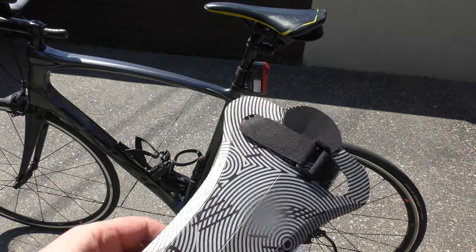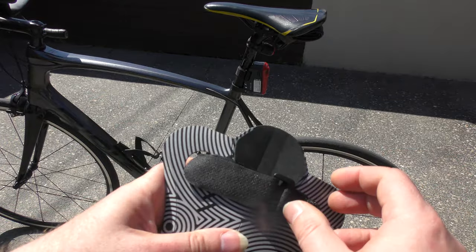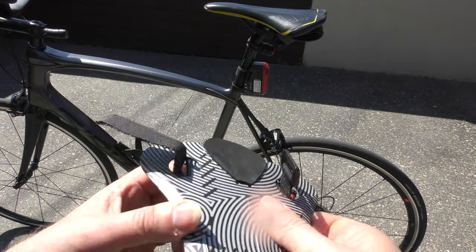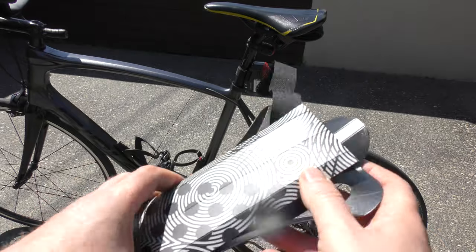So it's literally just a little piece of plastic that you can fold up. You can carry that in a pouch or a bag. It's like 50 grams heavy, so it's really nothing.